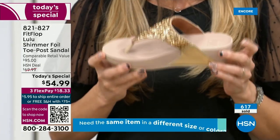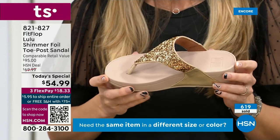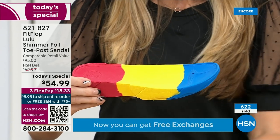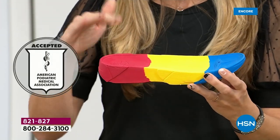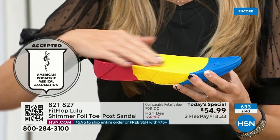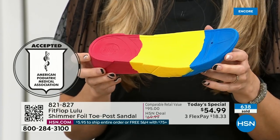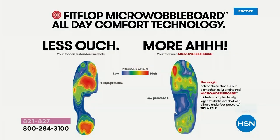Every pair of FitFlops is approved by the American Podiatric Medical Association. That means this gorgeous shoe actually has this sole in it — the micro wobble board technology is a triple density foam that's going to diffuse pressure and equally distribute your weight. The sole actually looks like a real human foot. On the left in this graphic, that is what your foot looks like in a shoe that is not good for you — all lit up like a Christmas tree. On the right, you have what your foot looks like in a micro wobble board shoe, with your weight properly distributed and all impact points supported.